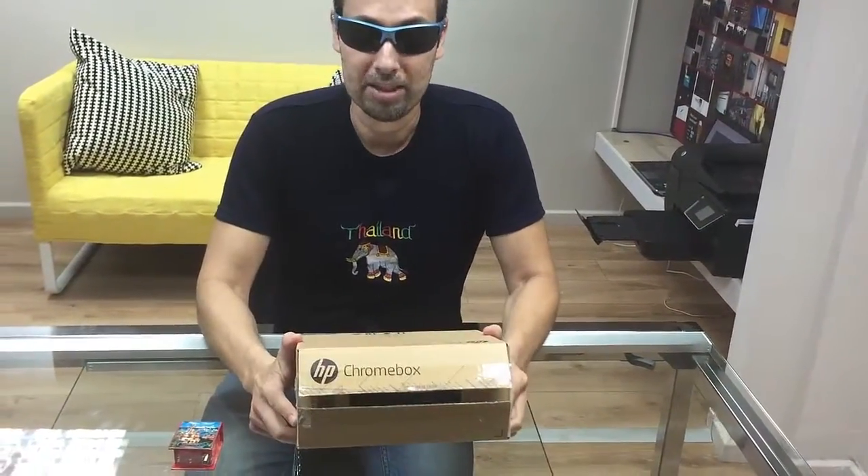Hey, what's up dude? This is Nir from NoviSign. Today I'm going to show you the new — sorry, not the music box — Chromebox by HP.